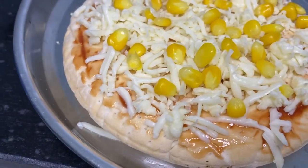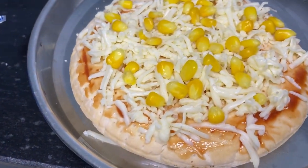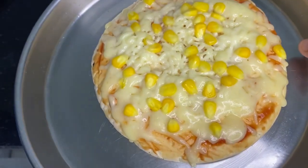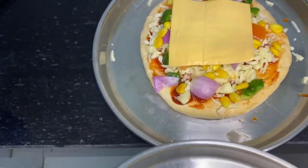You can add olives, onions, capsicum — whatever you like, you can go for it. And then I will microwave it. And then we have our corn cheese pizza.